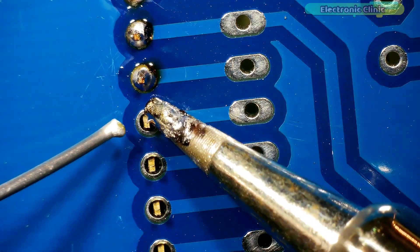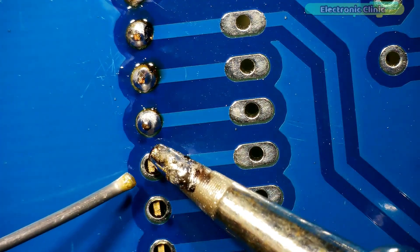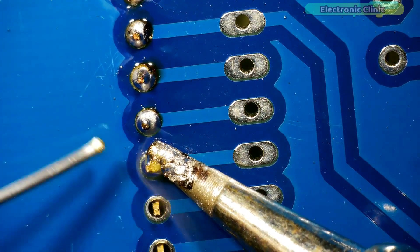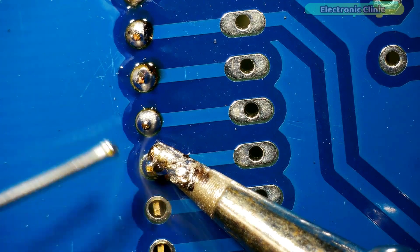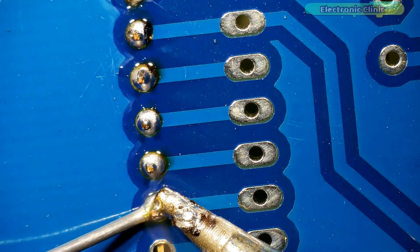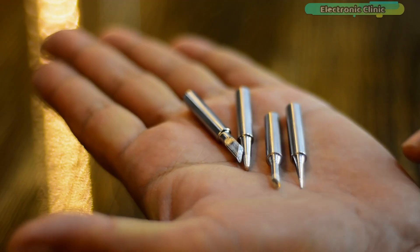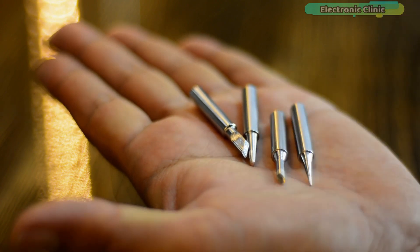I recorded this video with my Anandstar digital microscope. Now let's try these other soldering iron tips one by one.